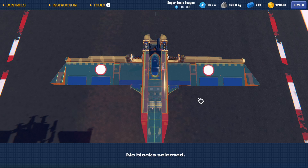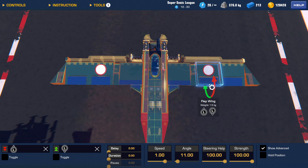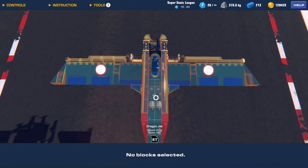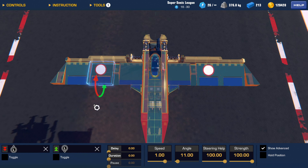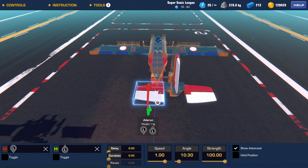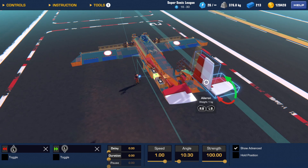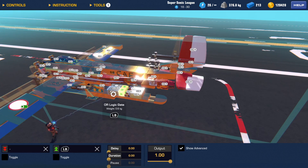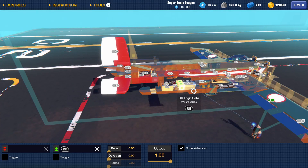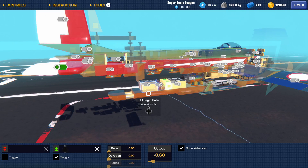Here are the settings for all the flaps and ailerons. This plane is meant to fly more like an IRL version than the hyper-maneuverable Trailmakers style — if you take these settings into multiplayer, be ready for a challenge. And this is the second livery I did, inspired by the Golden Hawks. And these are the exact settings for the roll dampening and the trim OR gates.